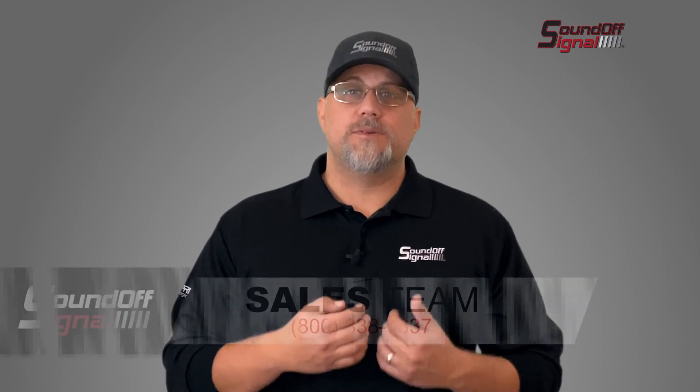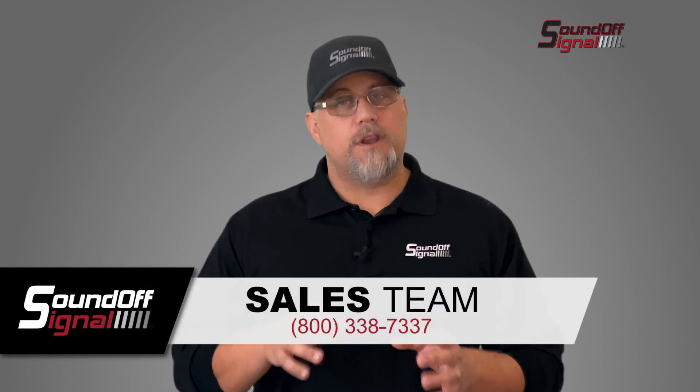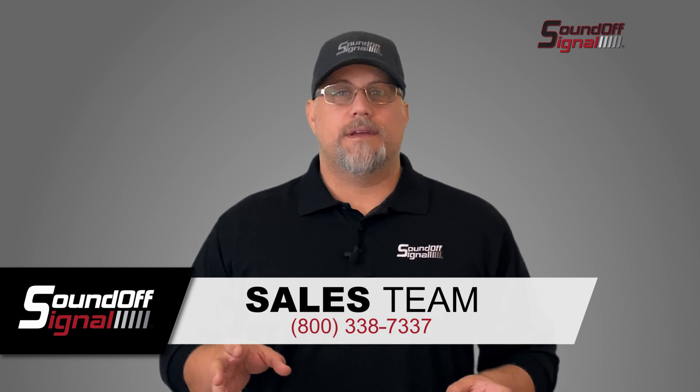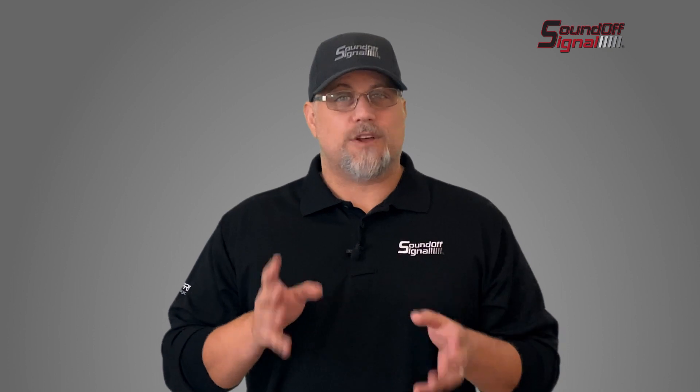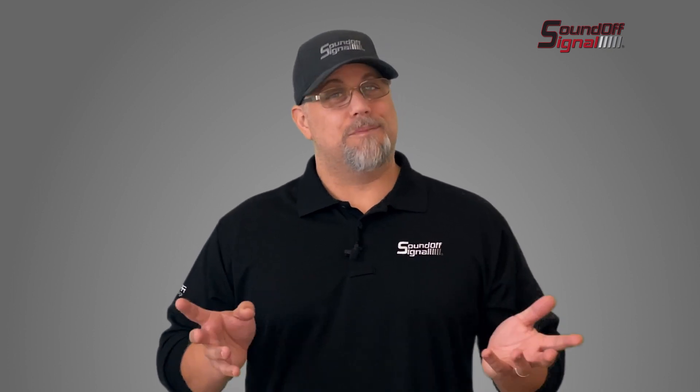So there you have it — two new pieces of SoundOff awesomeness. If you want to check out the 500 series control system, give us a call and we'll put you in touch with the right person; the phone number is at the bottom of the screen. If you want to check out SoundOff Central, it's available now — go to the dealer portal, log in with your Blueprint credentials, and you can download it and get going right away.